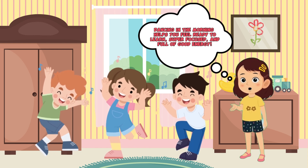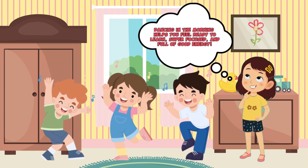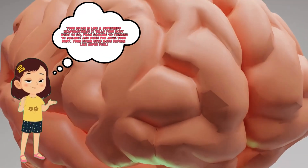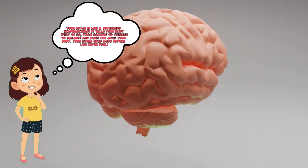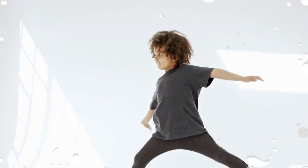Let's see how it works. Your brain is like a superhero headquarters — it tells your body what to do, from dancing to thinking to smiling. And when you move your body, your brain gets more oxygen, like super fuel.